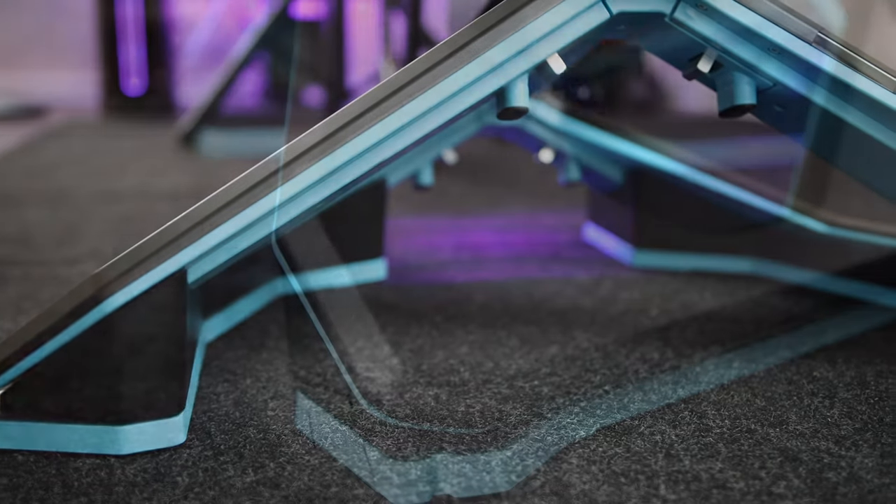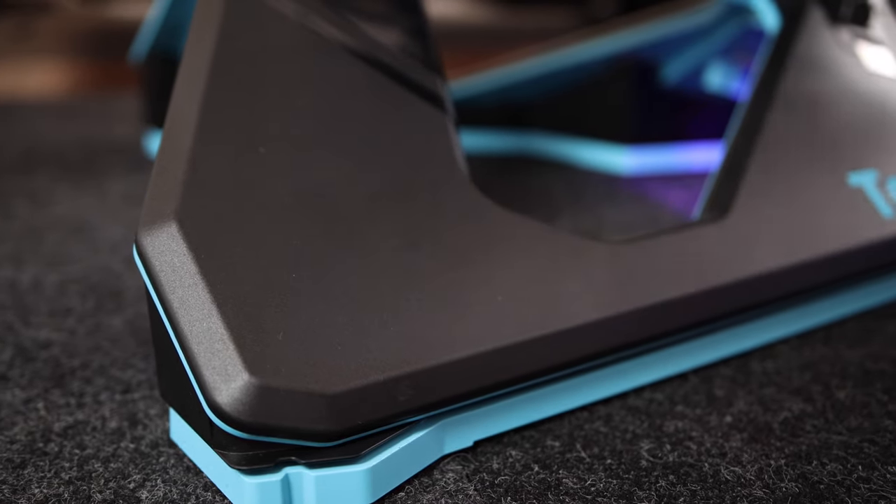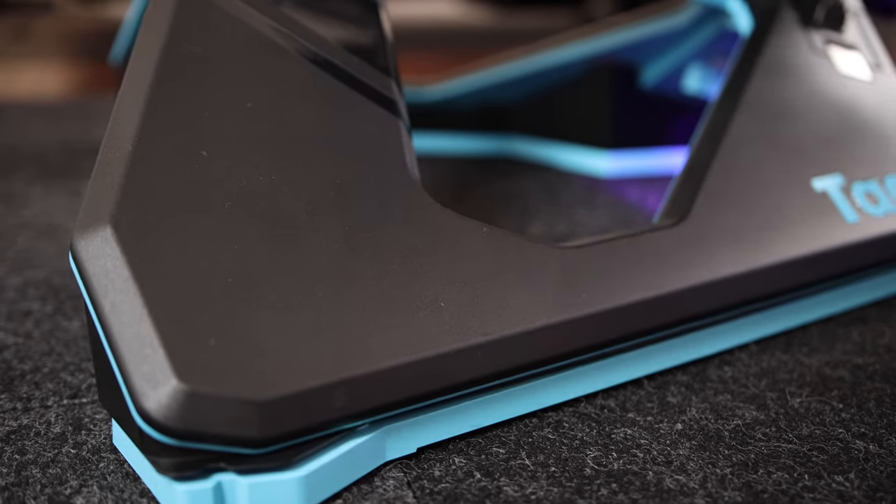All right, this is Tariq here, and these are the new TACS NEO motion plates. We haven't seen an update to the TACS NEO since 2019, but Garmin, who owns TACS, just released these new motion plates that are compatible with every TACS NEO ever made.